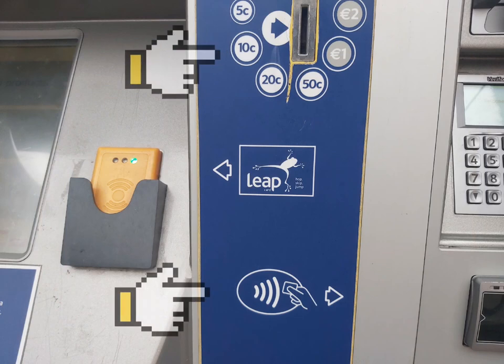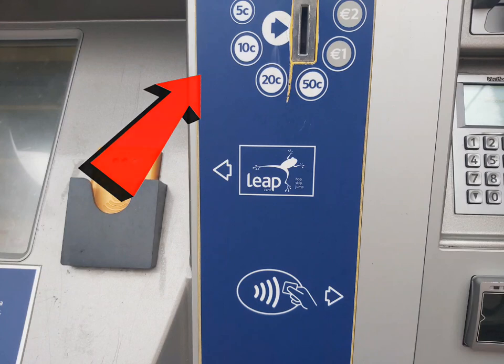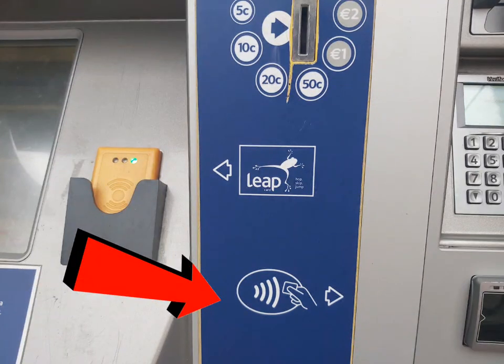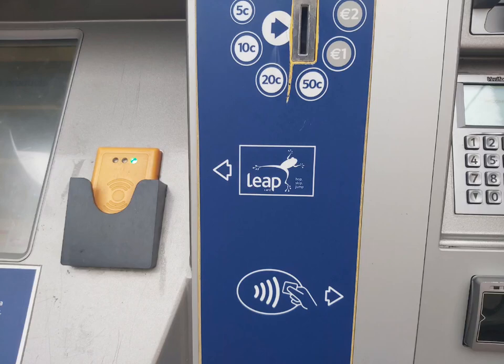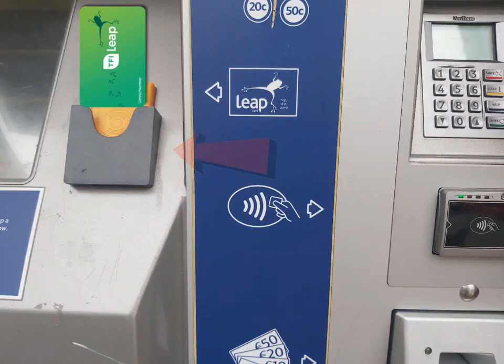On the right side of the screen there are the available methods of payment. You can either pay by cash — using either coins or notes — but you can't use a 50 euro note as the limit is 20 euro. The alternative method is by card, either with your phone or by inserting the card into the card slot and putting in your PIN. There is also a slot to put your TFI LeapCard when topping it up.